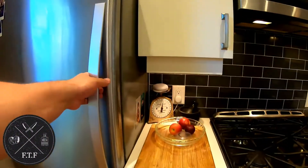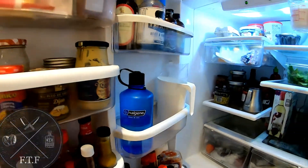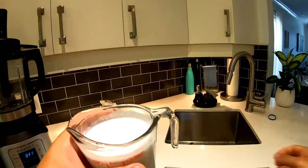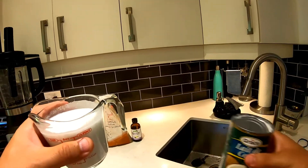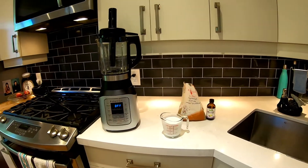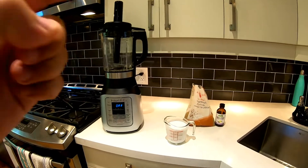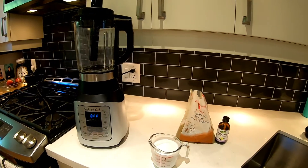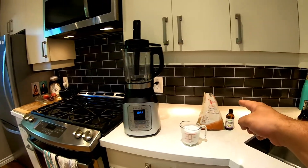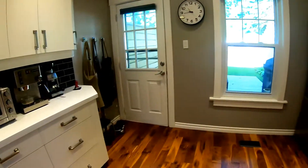Good morning everybody! From the fridge I am grabbing myself one cup of cold coconut milk — any old coconut milk will do from the can. I just put it in the fridge before because you want everything to be cold. This morning we are making Tim Horton's ice caps — I'm actually going to make the vegan version with coconut milk. You only need coconut milk, brown sugar, and vanilla extract.